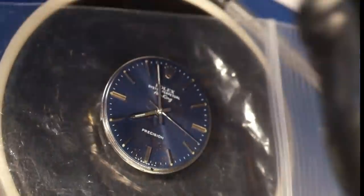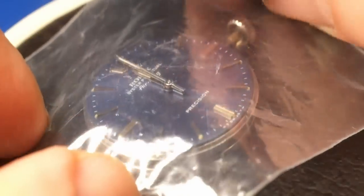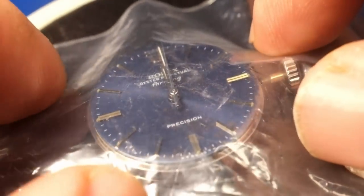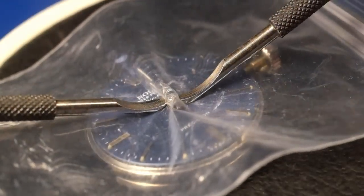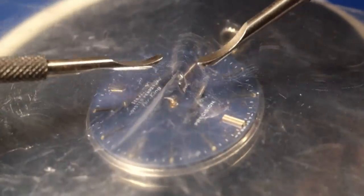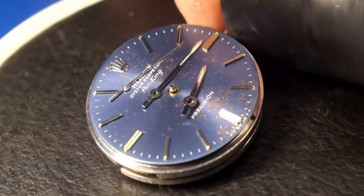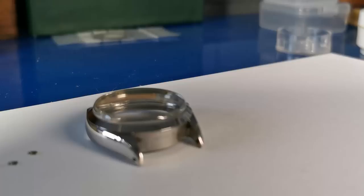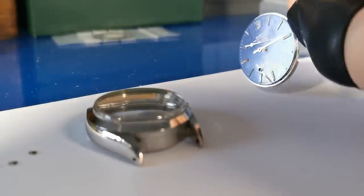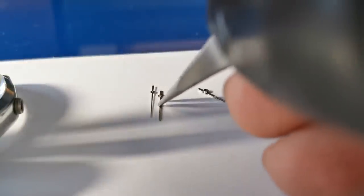The dial on this watch has got a really nice patina. Now we're going to take the hands off — using a plastic bag to protect the dial and lifting off the hands gently with a set of levers. The best way to get the hands off the movement is to use gravity. Just place them on a nice clean piece of paper, then put them in order.